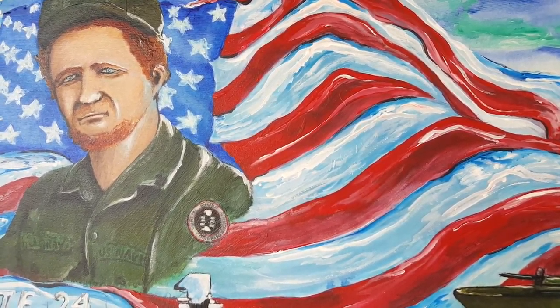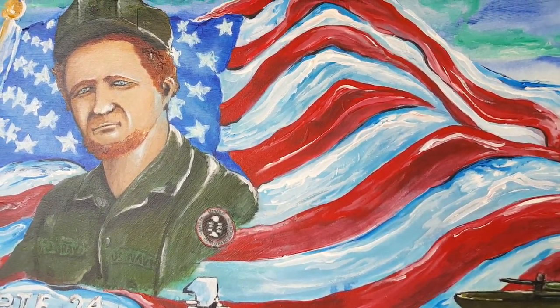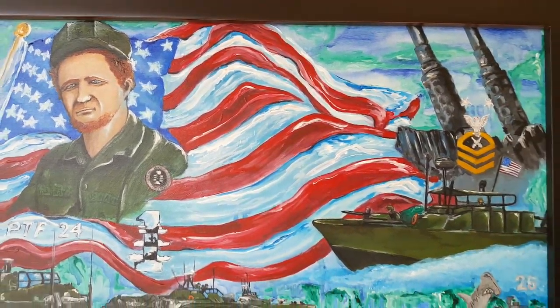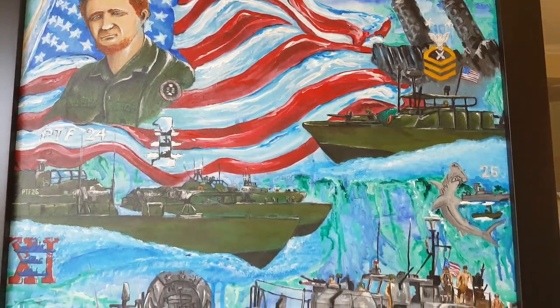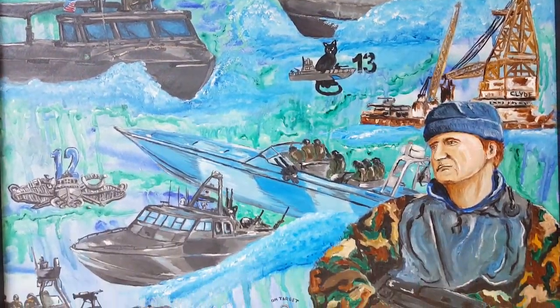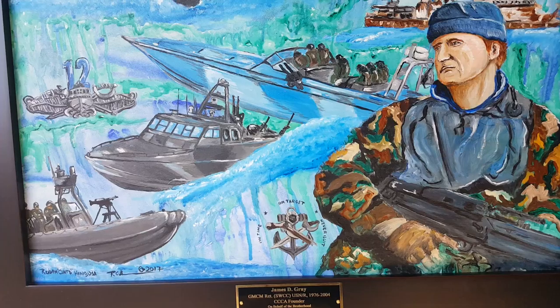Hello everybody. This is artist Ruben Chato in San Diego, California, August 2017. We're going to talk about my latest painting. Let me pull back here so you can see the whole painting, all the colors. I used a cool color combination in the background, which is very classic to my military style of art.